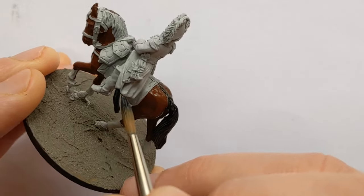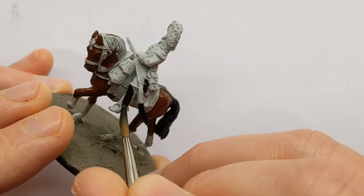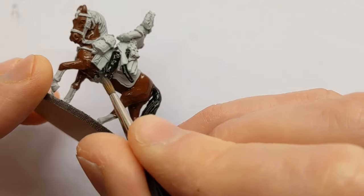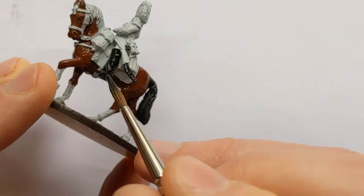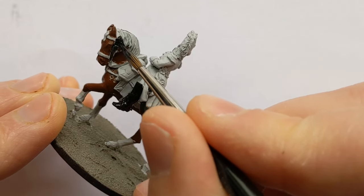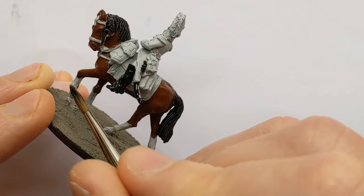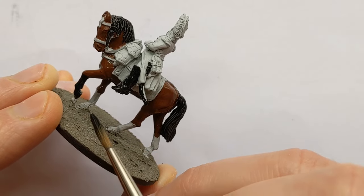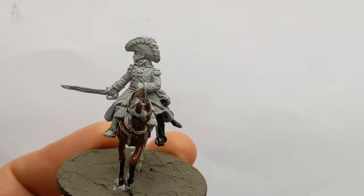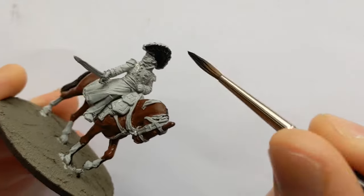As well as the horse there are a few details to pick out in black: the scabbard, boots with the stirrup, all the straps and reins on the horse. The legs up to the knee are going to be black along with the hooves. And the general's bicorn hat is going to be black with some detailing to come later.